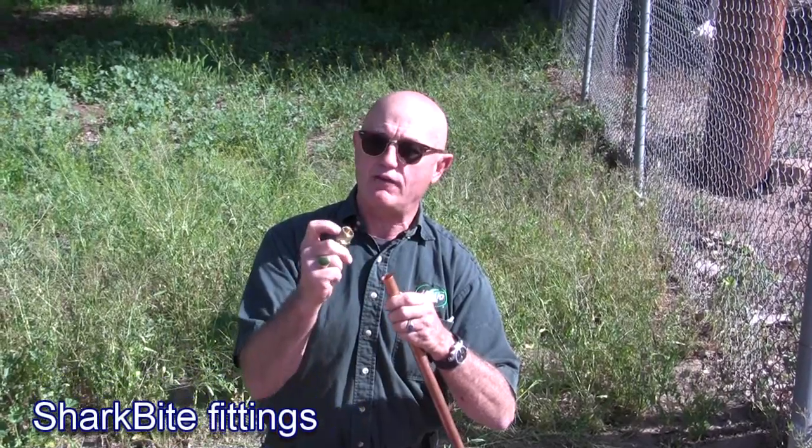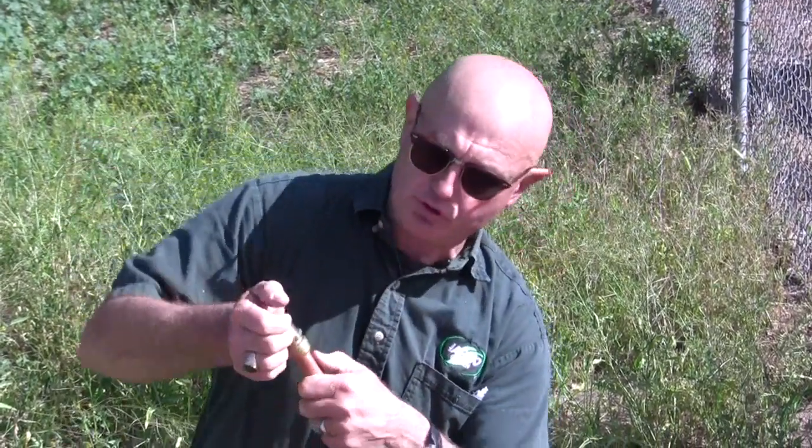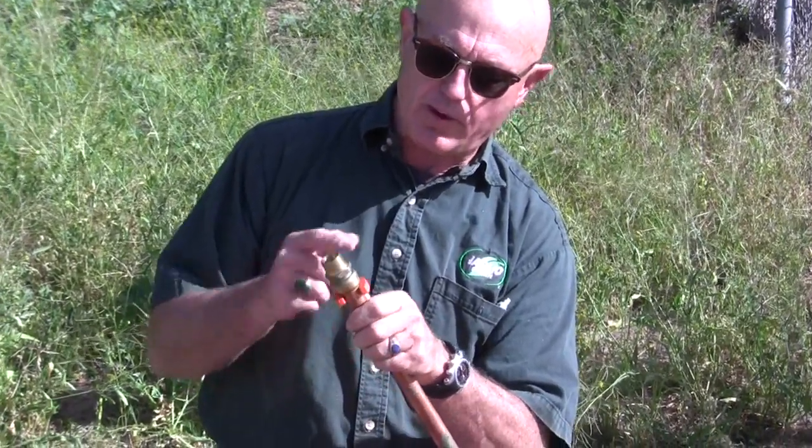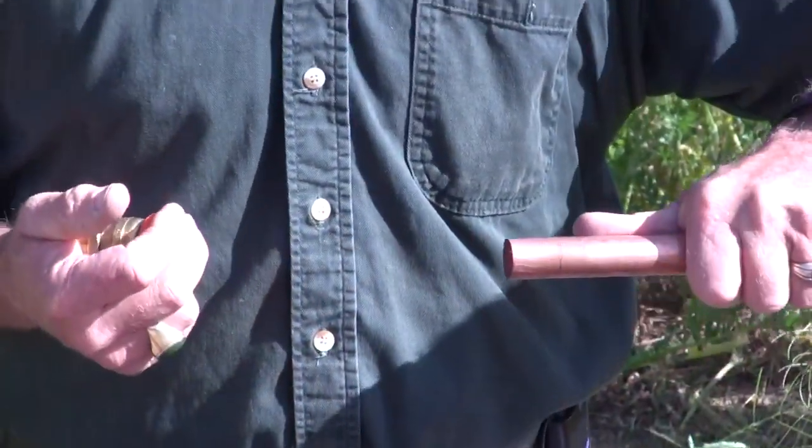The nice thing about these SharkBites for DIY projects is if you need to connect copper pipe to a threaded valve, or just a coupling with no threaded valves and you just need to connect copper pipe, these fittings just push-fit onto the copper pipe. Cut square, cut clean, no burrs, no filth or solder or debris for a good clean smooth seal. You just push-fit the fitting — it pushes on a full inch. And if you want to take it off, you snap this removal tool onto the pipe, squeeze it tight, and pull your copper pipe back out of the fitting to reuse it.